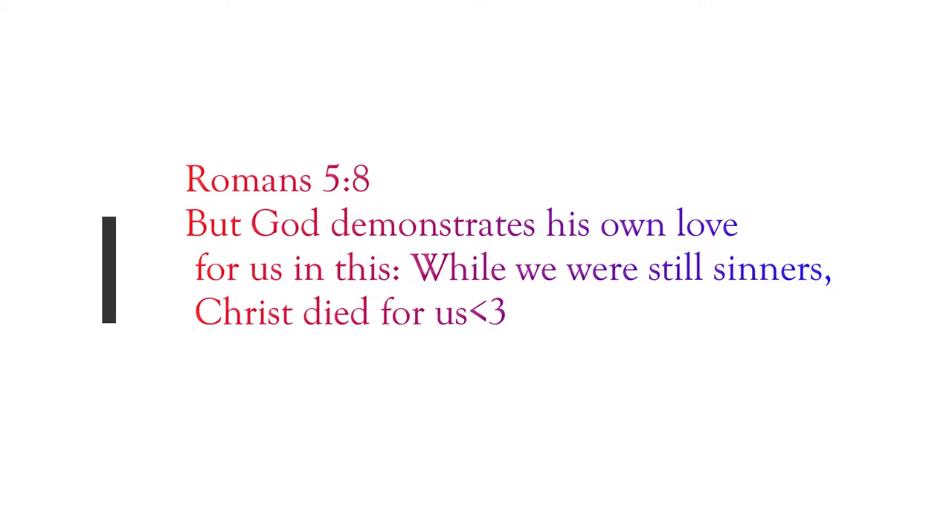But God demonstrates his own love for us in this: while we were still sinners, Christ died for us.